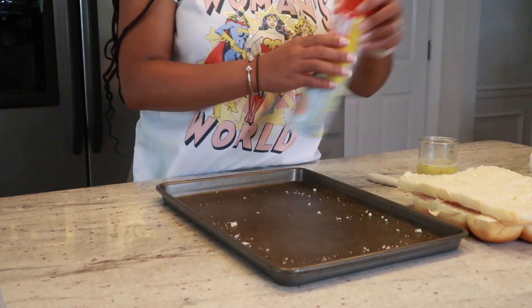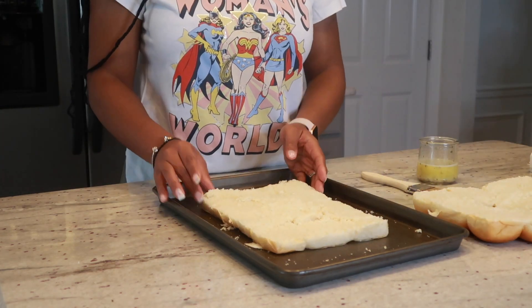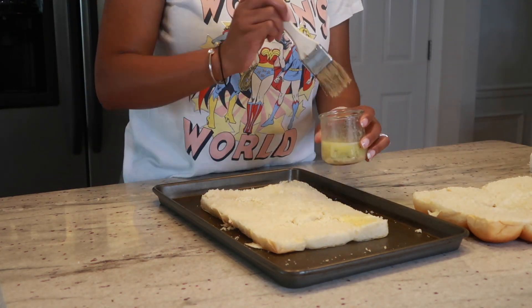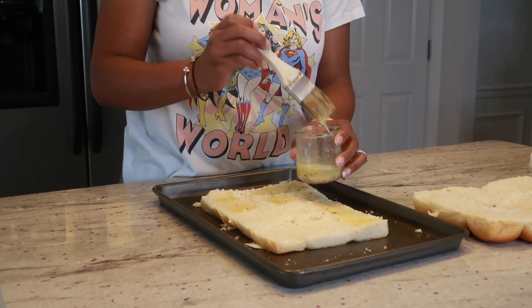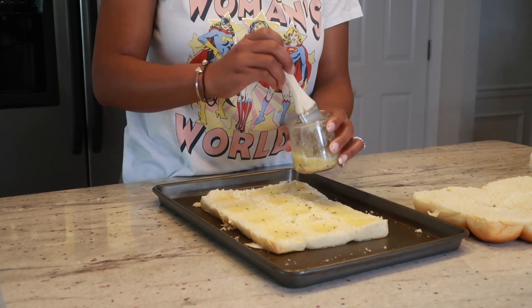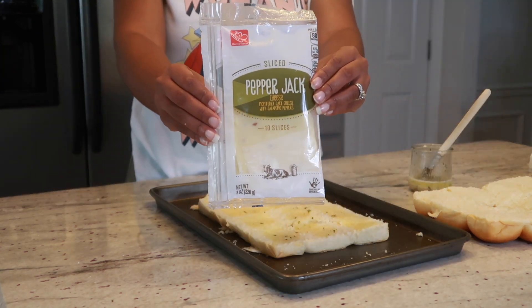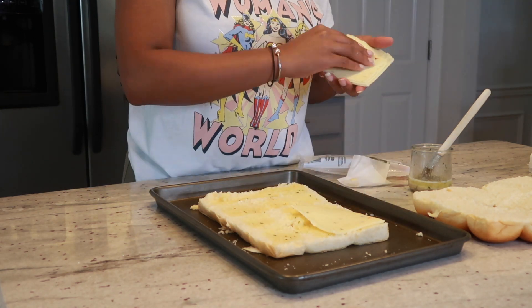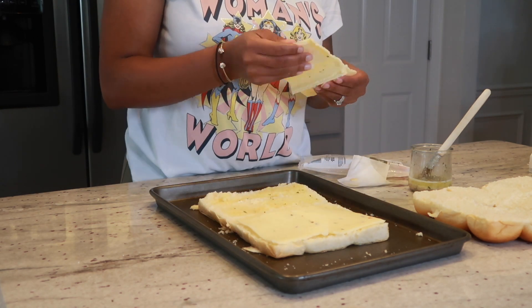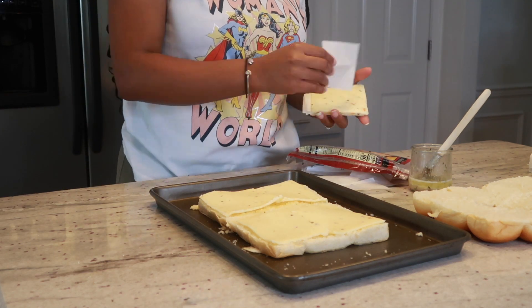Now I'm going to spray down my pan with some non-stick spray, place my bread back into the pan, and get started with brushing that butter mixture all on the bottom piece of the bread. Next I'm going to add my cheese — I used two different types of pepper jack cheese because I was running out.